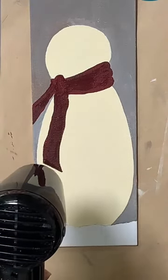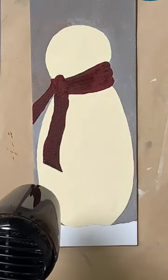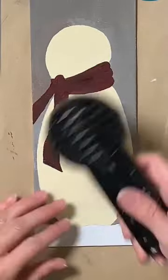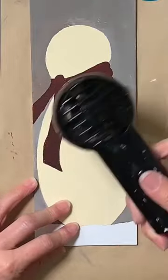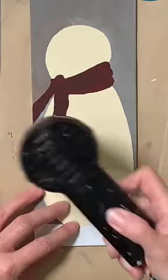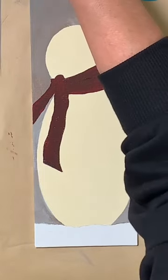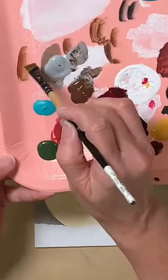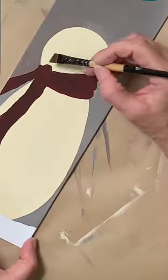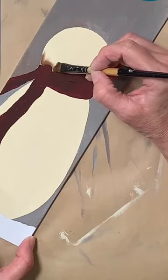The next thing we're going to do is start shading out our snowman a little bit. We're going to be using the burnt umber again. I'm going to go right into my burnt umber with my angled brush, just dipping the corner of my brush into that and working it in. We're going to come along here right along the top edge of his scarf.